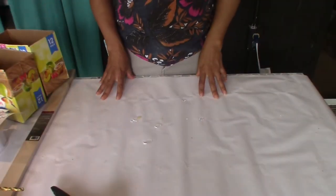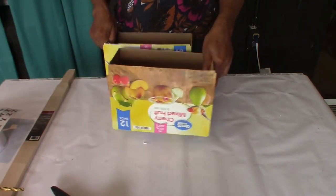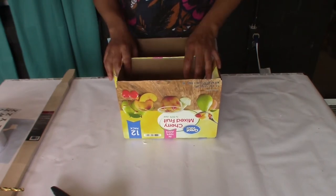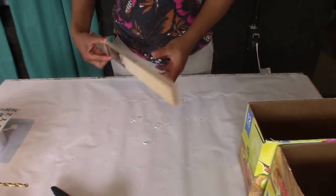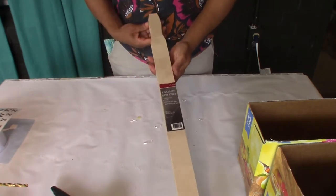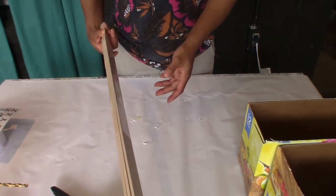Okay guys, let me show you what you will need for this project. Here I have two cardboard boxes which were headed to the trash. I wanted three but this is all I have on hand. You can use as many as you want for your project. I also have some paint stirring sticks — these are the five gallon ones and I got these from Walmart for about a dollar something.